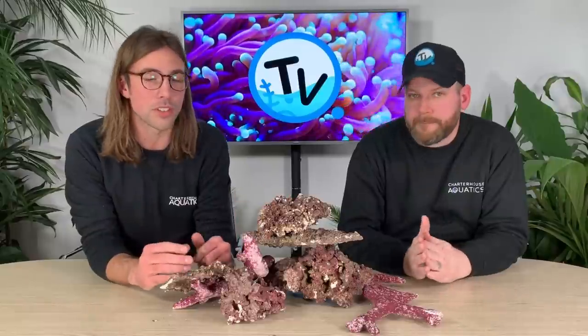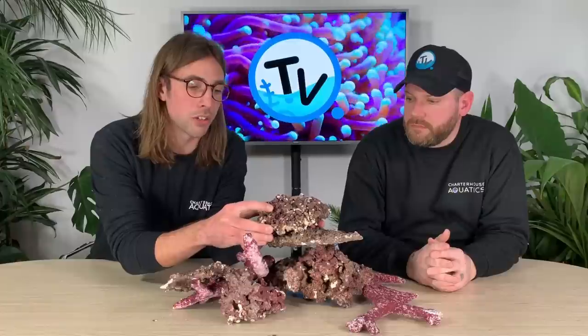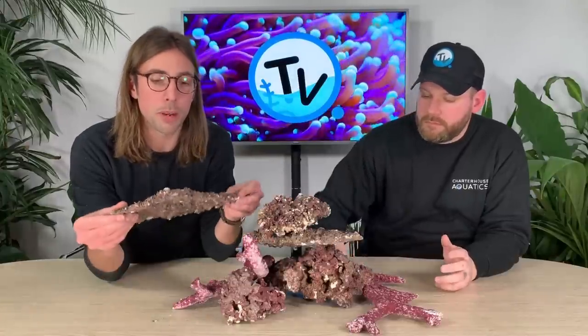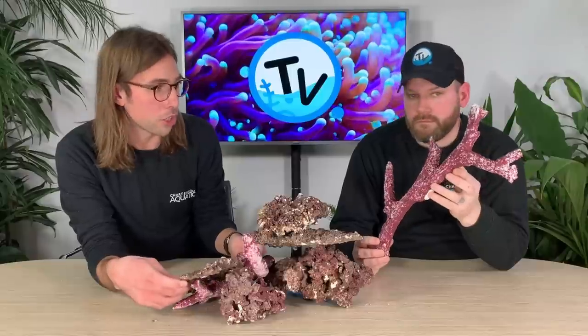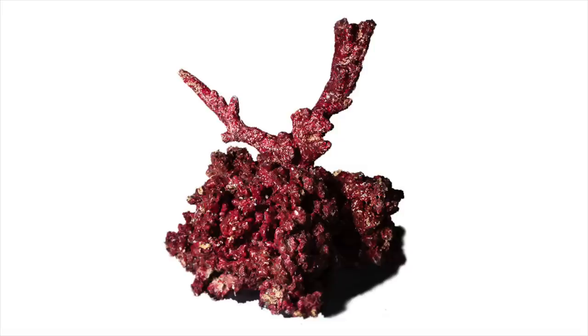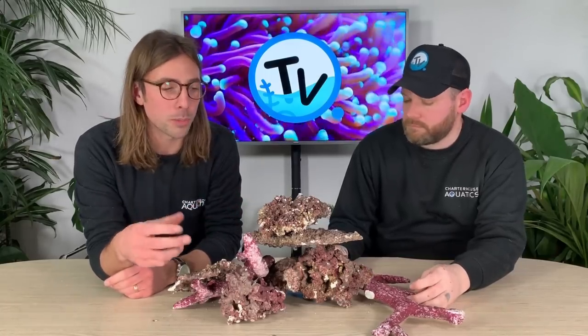It comes in three different shapes and is sold by the kilogram, so you can buy lots of different size pieces. The first is a traditional boulder style, and they also produce a shelf or plate rock which is perfect to place corals on. They also produce a branching Tonga-style rock, and when used all together — which is what most customers do — you can get a really nice scape in your tank.